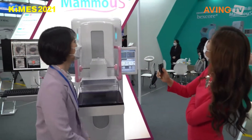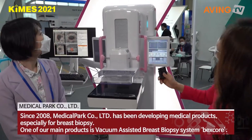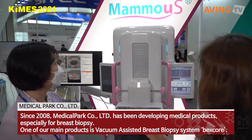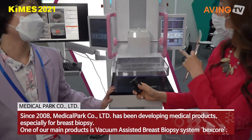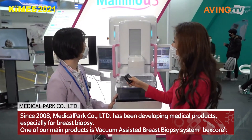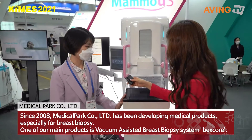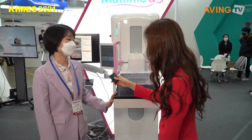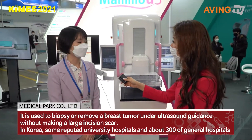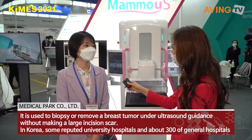Is Mammos your company's name? Medical Park is our company name. And this machine is called MAMMOZ. So what is this? This is an automatic ultrasound system. You can take ultrasound images like a mammography machine, so it's easier to compare the mammography image with ultrasound.